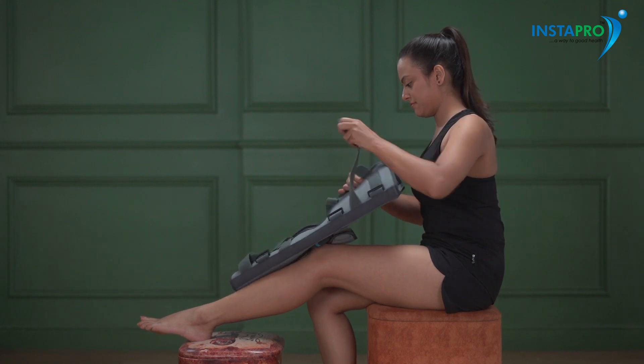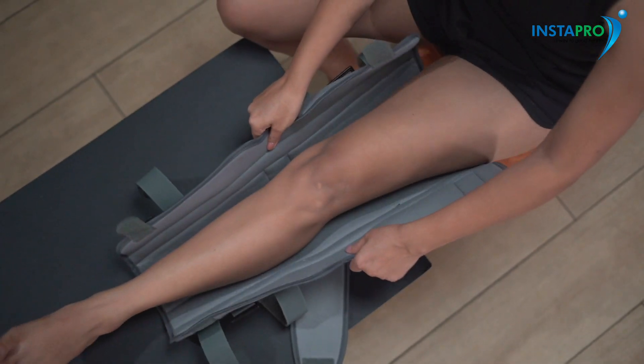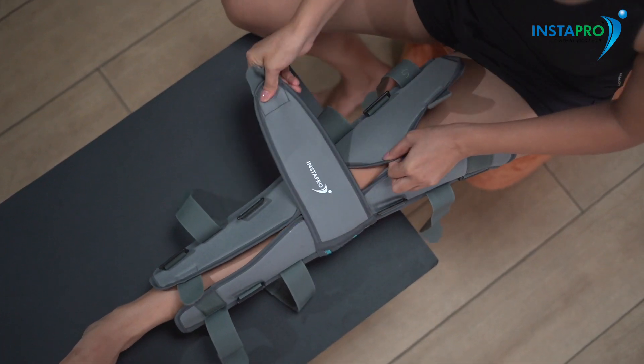Unfasten all the Velcros. Place it below your knee on the back of your leg and begin fastening the Velcros one by one. Fasten the middle strap first to hold the immobilizer in place.